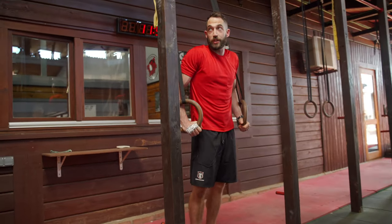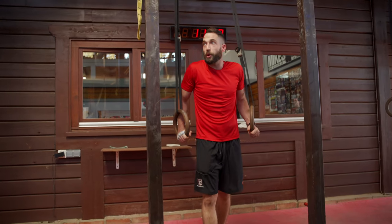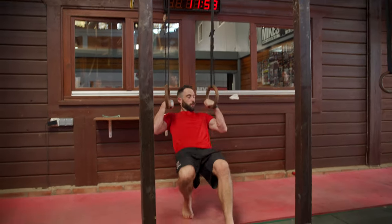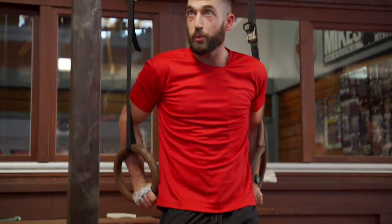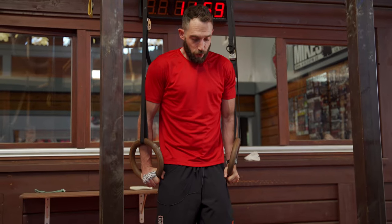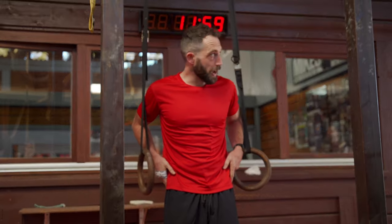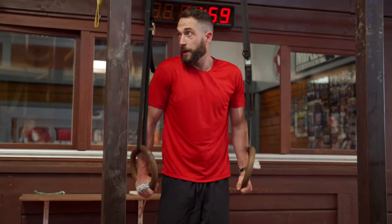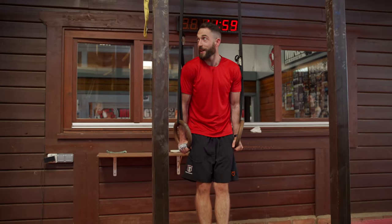Keeping everything really nice and tight — this is why we don't want to leak any efficiency or movement integrity as we come through. Everything's got to stay nice and tight because it's very difficult to generate force if things wander. So from the top: lock the bum down, elbows nice and tight, tailbone underneath. That hollow body position — see what that feels like.